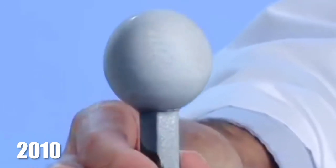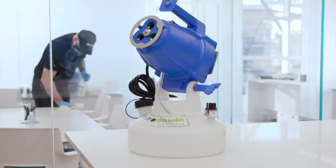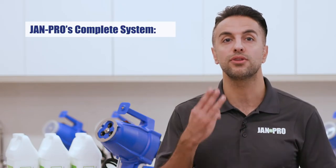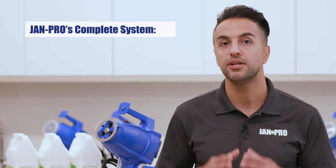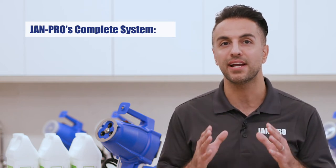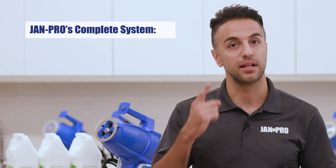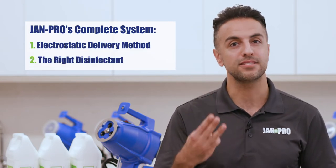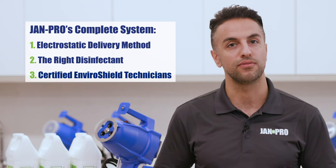While the EnviroShield system has continuously evolved since being introduced, the technology at the core of the system is largely unchanged. EnviroShield is a complete system that relies on three critical components to provide safe and effective disinfection: an electrostatic delivery method, the right type of disinfectant, and certified EnviroShield technicians to provide the service.